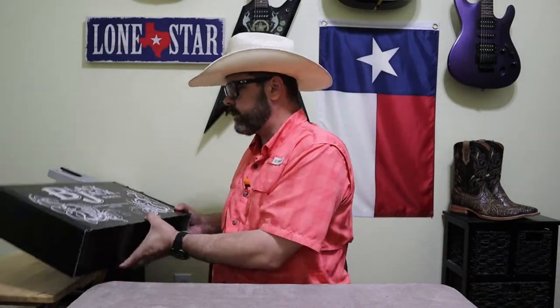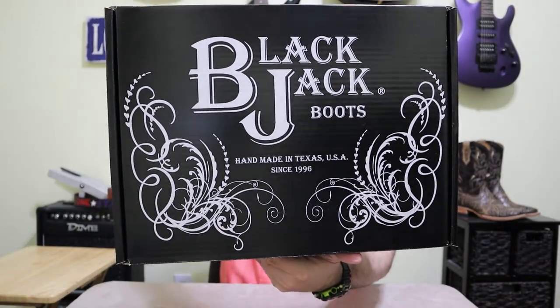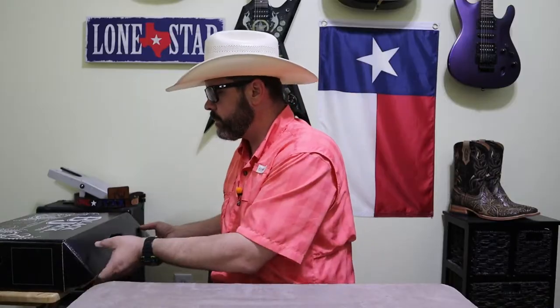So first thing I want to show you is the box. It's a very cool box — it's solid black with their logo on it. Looks very classy.